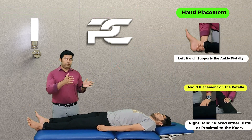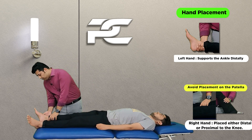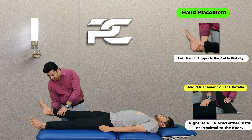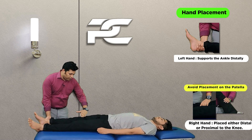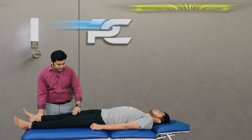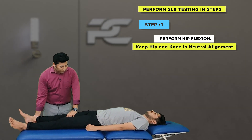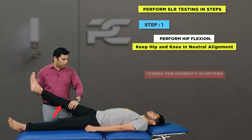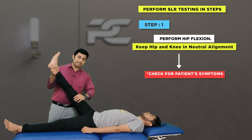The therapist's gripping for the SLR test: the caudal hand comes below the leg just proximal to the ankle joint and holds the leg with a lumbrical grip, whereas the cephalad hand can come either proximal or distal to the knee joint. After gripping the distal thigh and distal leg while ensuring a neutral alignment of the hip, the leg is raised into ranges of hip flexion while carefully observing and monitoring the patient's symptoms.